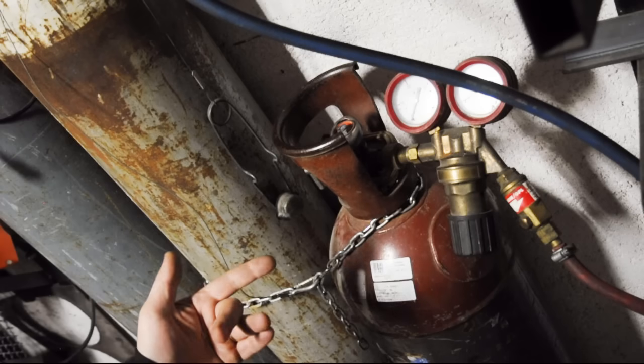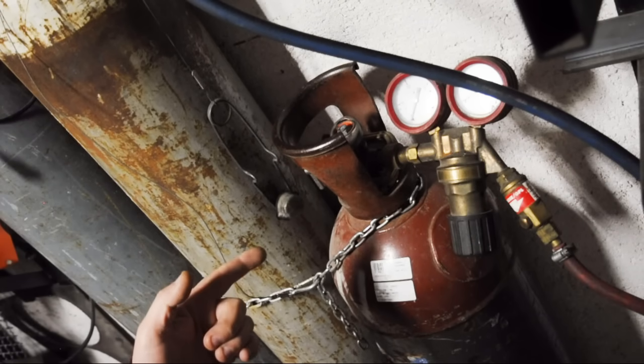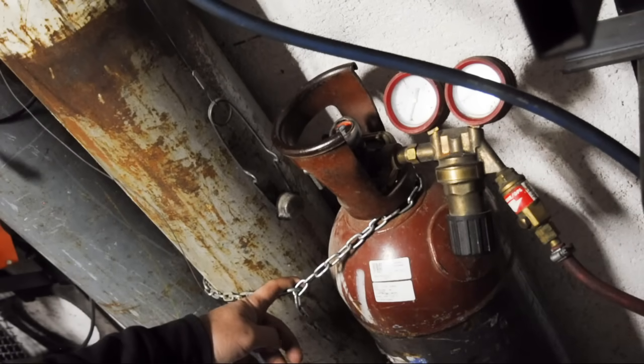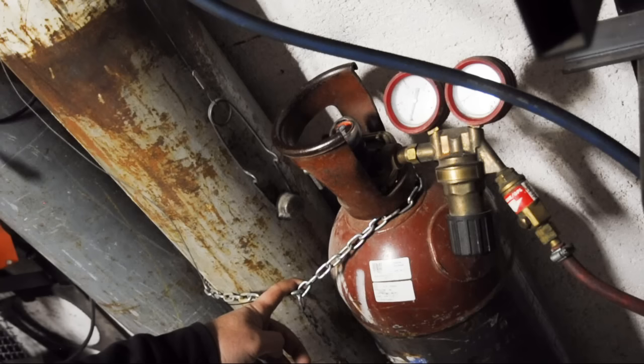Do you know why acetylene is called acetylene? Do you know why it smells the way it does? Well, neither do I. But what I do know is, just like my boy, it's chained nice and solid to the wall. They're not just floating around in the dark part of my shop where a yank with a hose or a bump could knock them over.